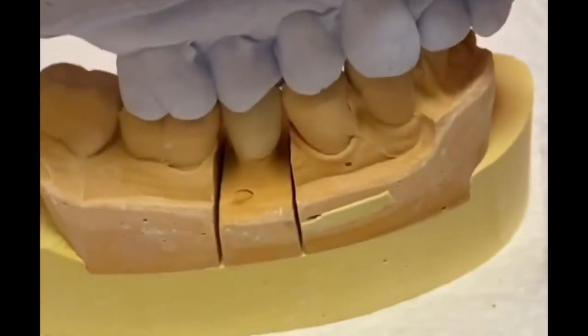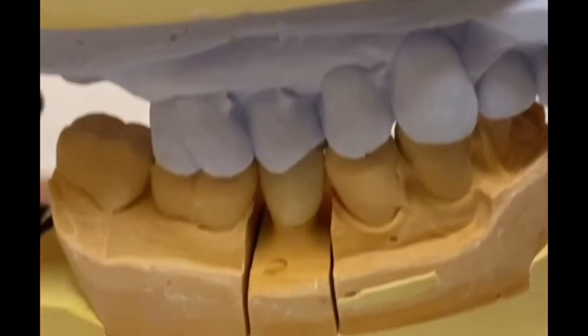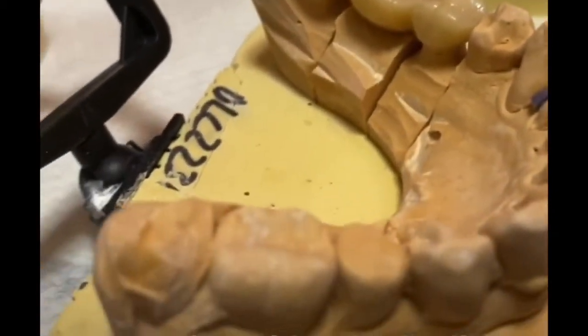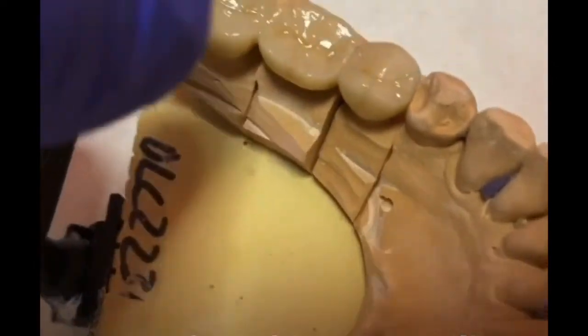The lab will do that and the dentist will check everything before the dentist puts it inside your mouth. And that's the crown — that's the single crown. And here is the bridge. So the bridge is basically...